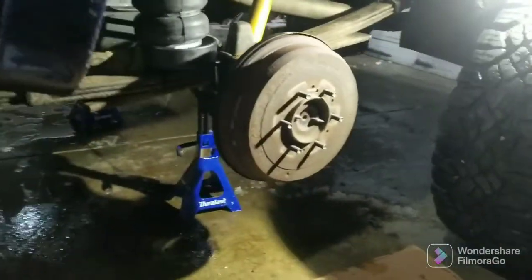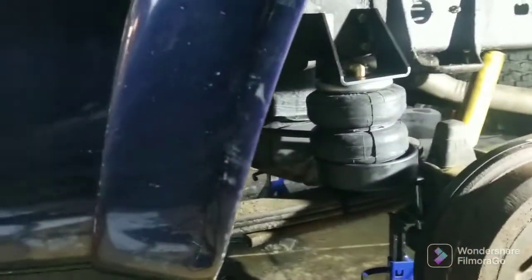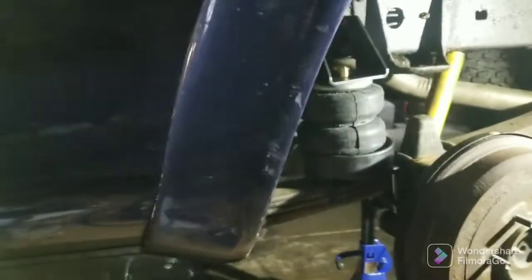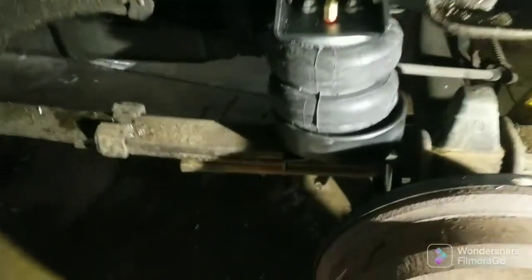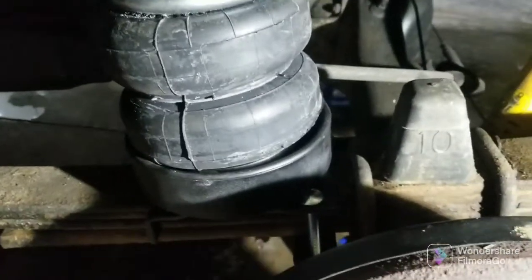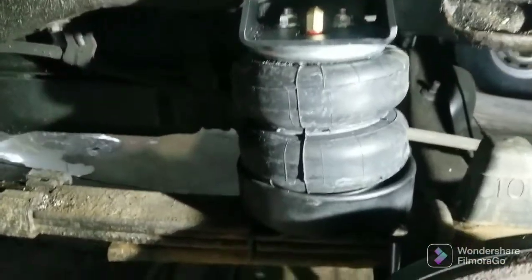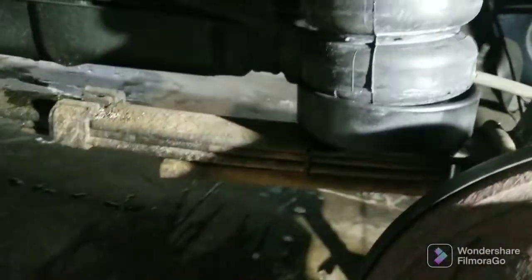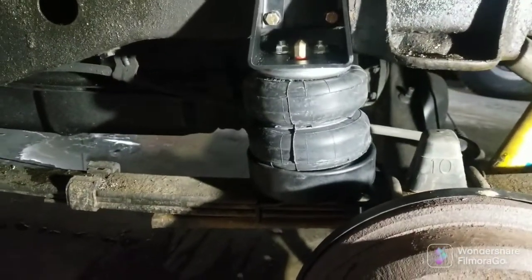I probably can't video at the same time but I'll try it. You can see the bag go back into the cup as the suspension sets down. It's cold out here. But anyway, this cup will allow me to use my airbags in an off-road situation. They kind of look like they don't line up just right but I put them in just like they said to. Maybe I can scoot that back just a hair more, but it bolts on to the spring there — anyway I'm satisfied with that.